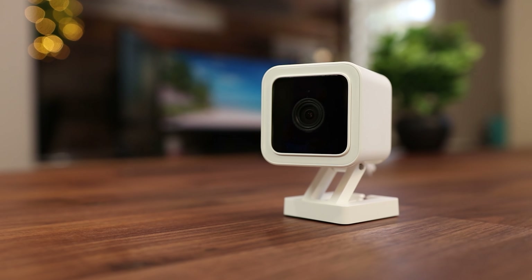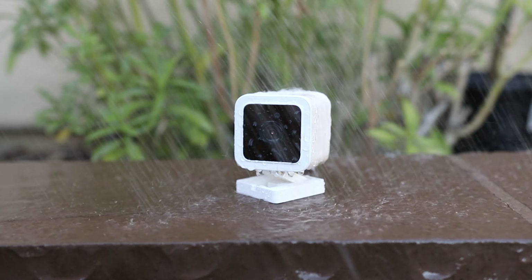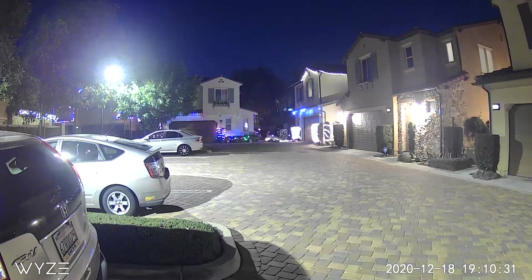Well, I for one was not expecting this. Wyze has just released the Wyze Cam version three. This is an indoor outdoor camera, shoots 1080p, has colored night vision and still comes in at their $20 price range. We're gonna be taking a look at the features and seeing what the demos look like, so stay tuned.